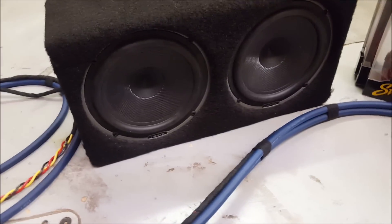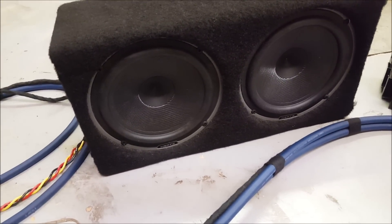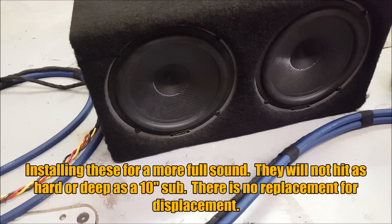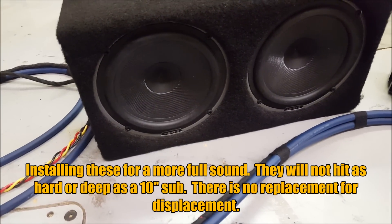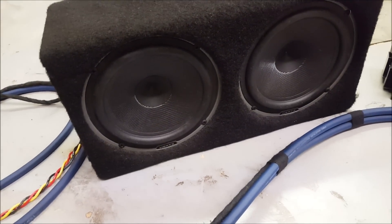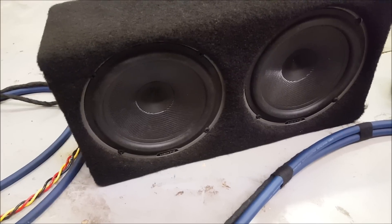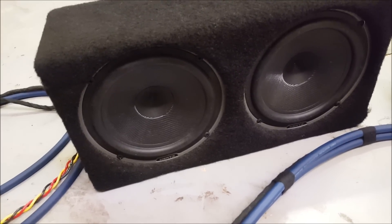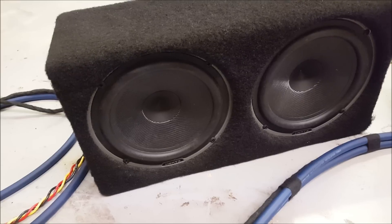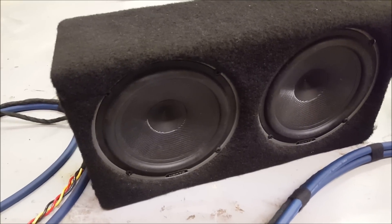For subs I decided to try something different. I made a sealed enclosure and I'm running Hertz six-and-a-half inch woofers in it — not a coaxial speaker, but we're using the speaker mechanics the same way as a subwoofer; it's just the frequencies that are different. We're going to tune the frequencies so it doesn't distort. A lot of factory systems like Bose kind of do things like this, so we're trying to mimic what they do.